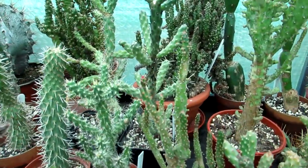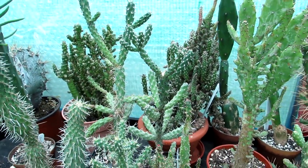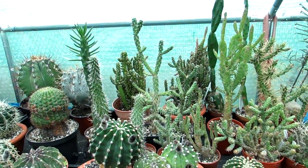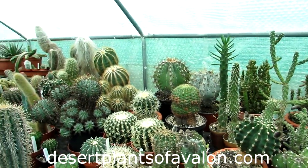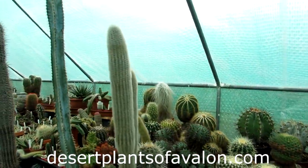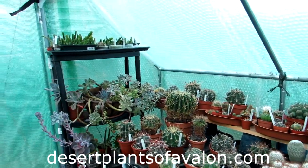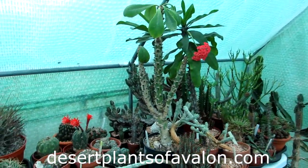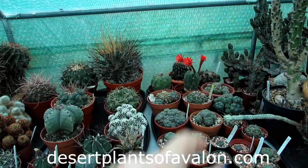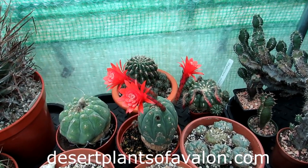I hope you found that video useful. Thank you all so much for watching. If you haven't already, please subscribe and click the notification bell. If you want to know more on how to grow cacti and succulents including lots of care tips, please check out my website desertplantsofavalon.com. Sending loads of love, heaps of happiness, and tons of cactus power from across the Emerald Isle. And to finish on a beautiful note — look at this Matucana madisoniorum cactus in triple bloom!